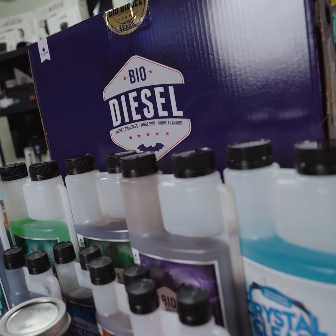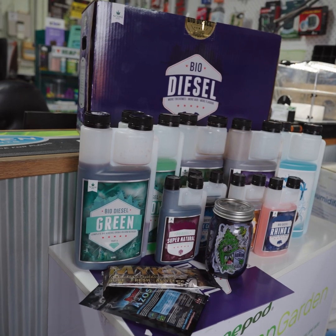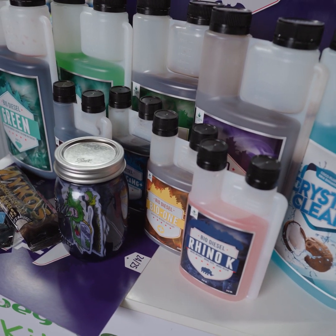For those of you unfamiliar with biodiesel, I'm going to step you through each of the nutrients that comes in the biodiesel starter kit to tell you exactly what they are and what they're used for.